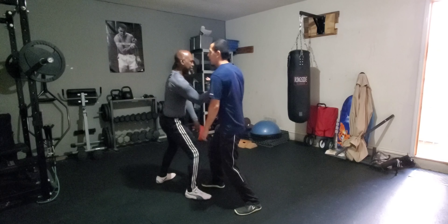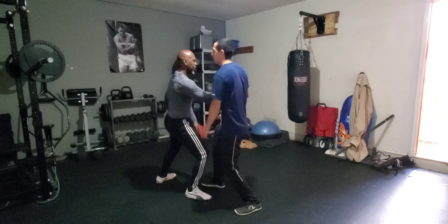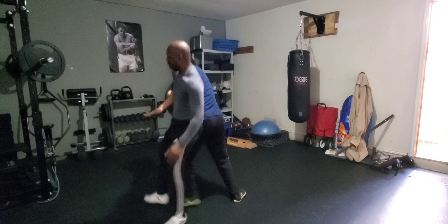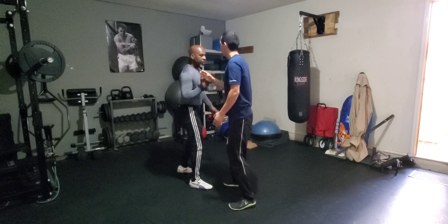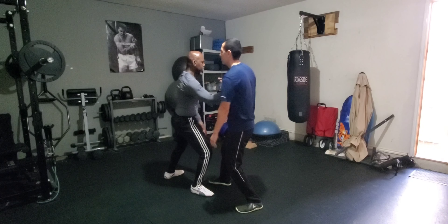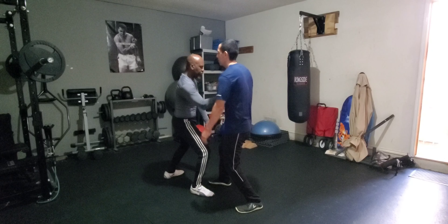All right. Boom. Dang. Beautiful. All right. I'm sure you're looking at the same perspective — same thing, same concept. It's kind of a different technique you can do with an application.